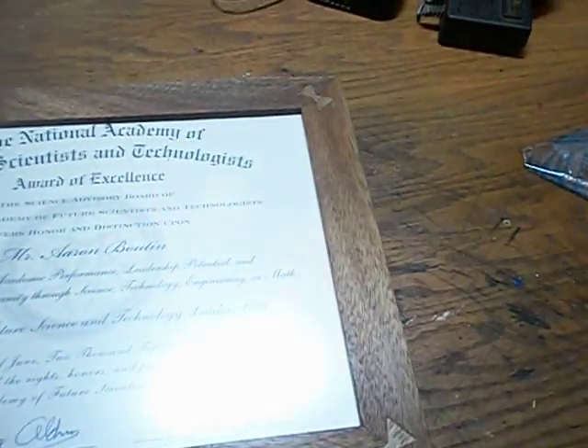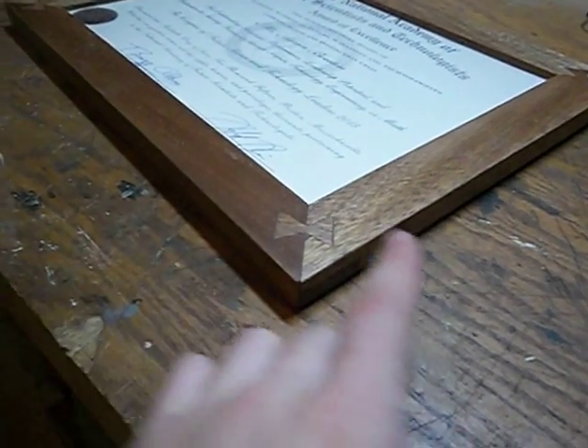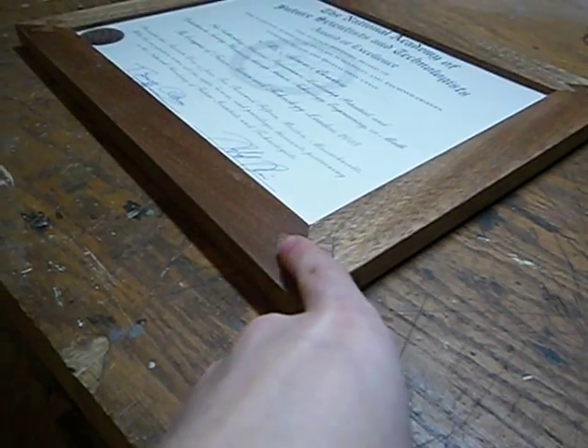Another cool aspect of mahogany is that the color will change as your perspective changes. Here it looks like this piece is lighter and this piece is darker, but when viewing it from the other angle that changes. This piece looks darker, this looks lighter, which makes for a cool perspective on those joints.